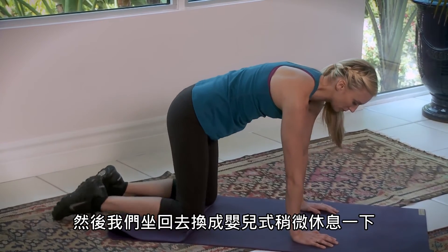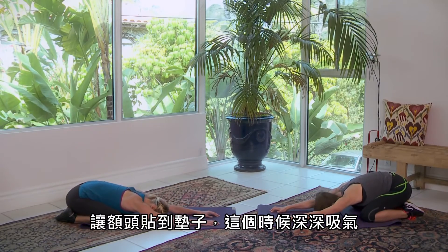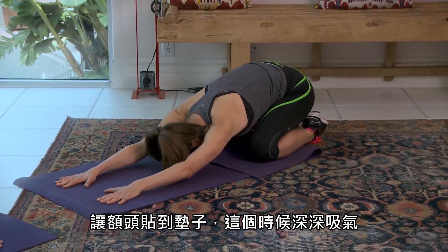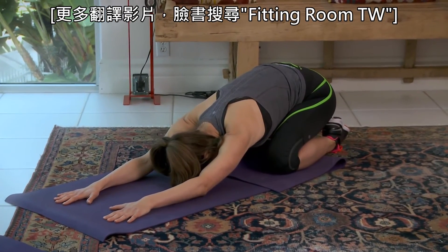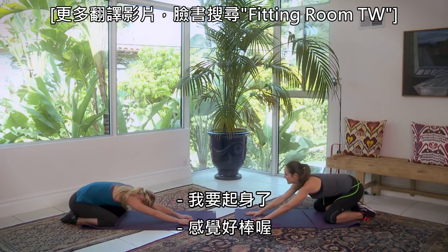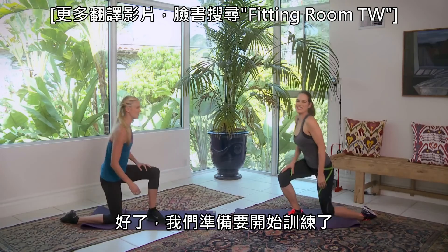Now let's just sit back in child's pose for a moment. Bring your forehead to the mat. Take a deep inhale, exhale, and just let your body sink a little farther down. One more. Go ahead and roll all the way up out of it. So good. All right, let's get to the workout now.